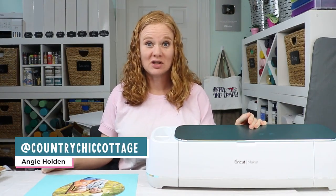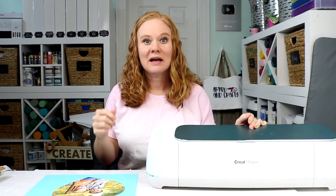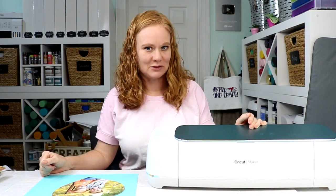Hello and welcome. My name's Angie Holden and I'm the blogger behind The Country Chic Cottage. Today I'm gonna use my Cricut Maker and the knife blade to make a photo puzzle.